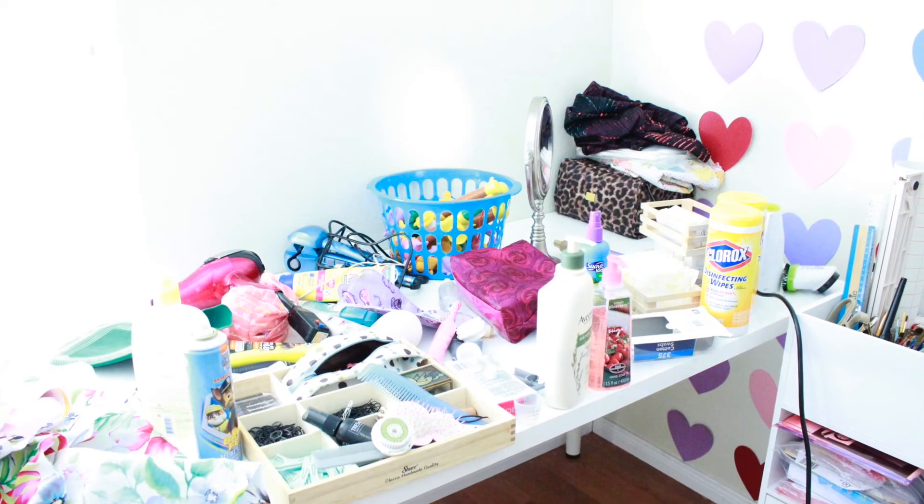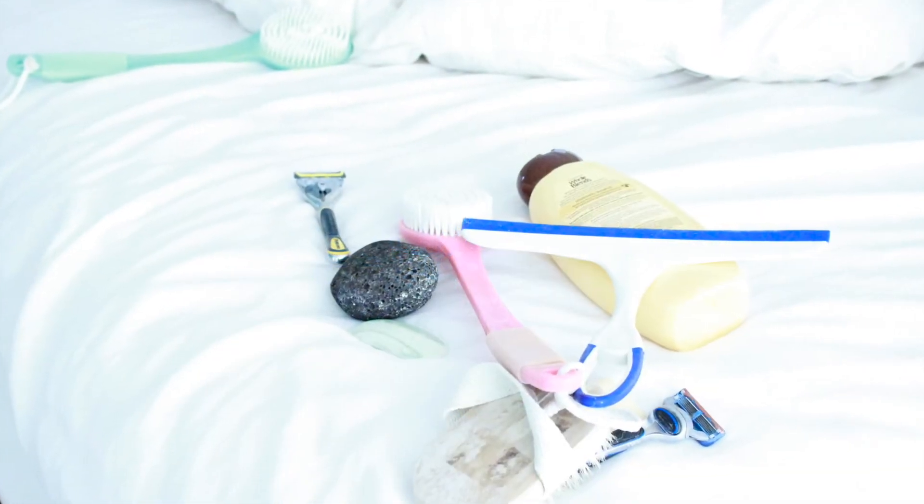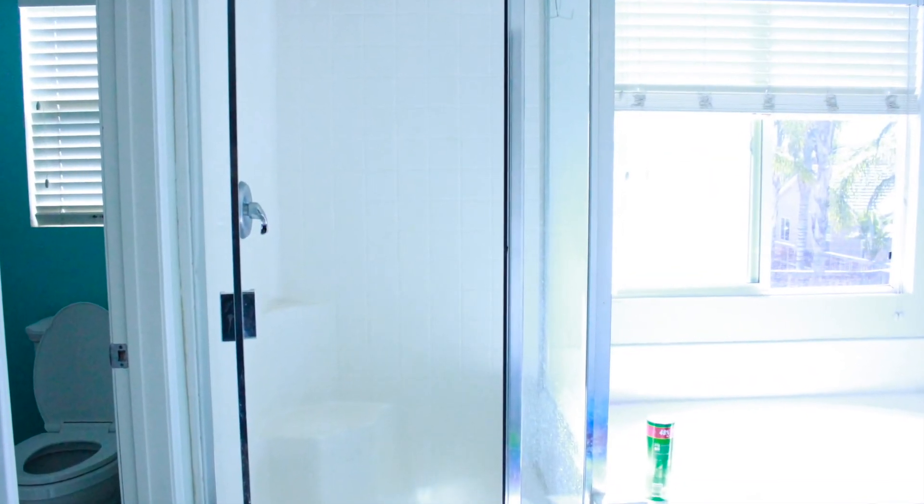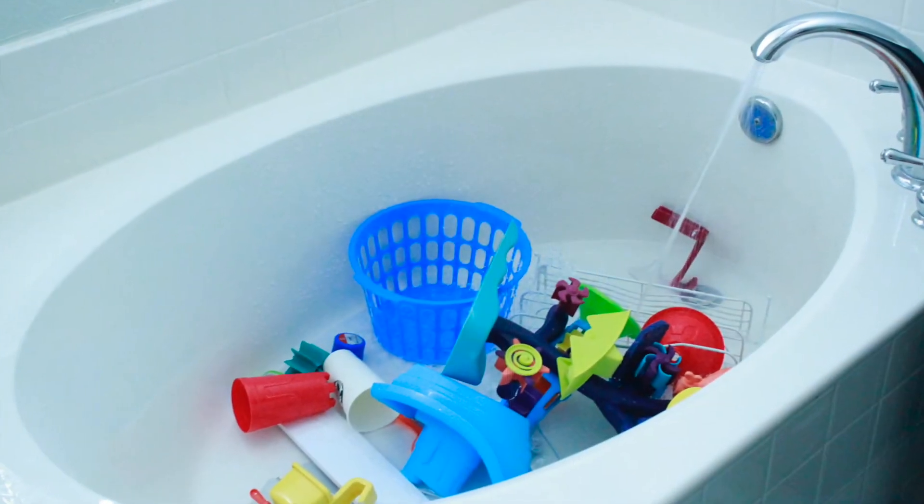I sorted through all the shower stuff and the kids' toys. I also cleaned the light bulbs. Always clean from top to bottom. I cleaned the shower, the windows — everything. It was quite a process making sure to clean every inch. The bathroom was both the easiest and hardest — the hardest part was cleaning each and every toy.